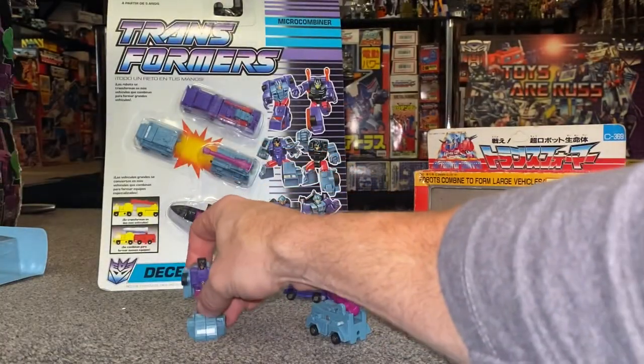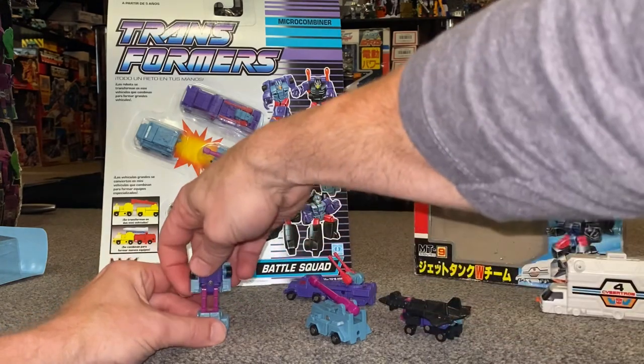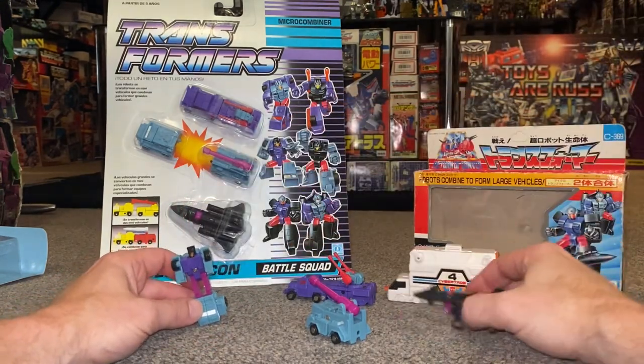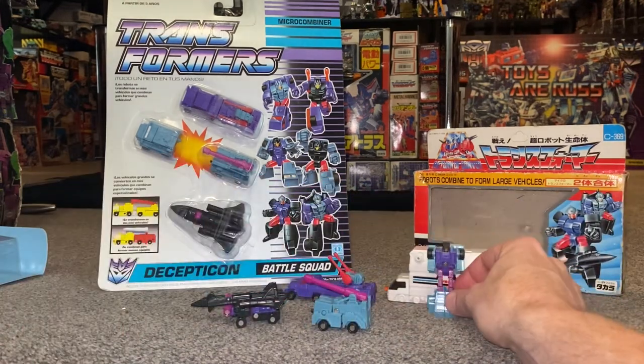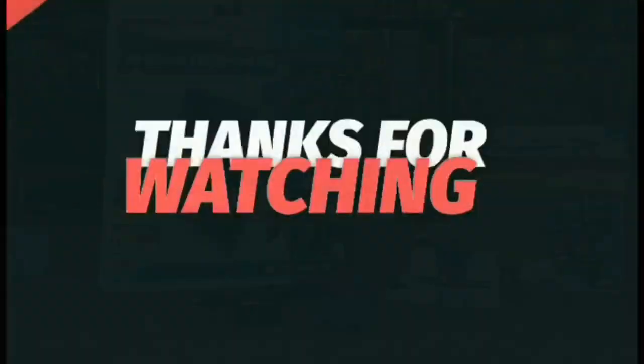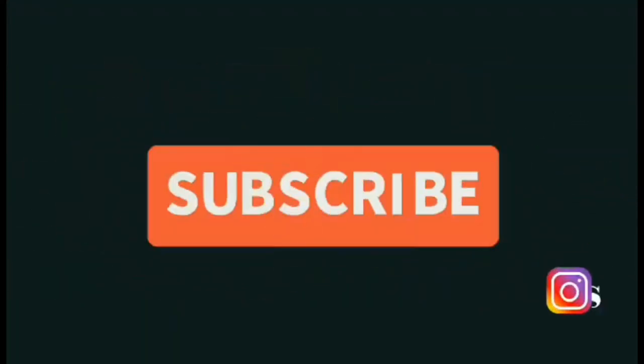Hopefully you found this interesting and it brought back a lot of nice memories. I know some of the Micromaster sets were hit and miss with a lot of fans, but there's a lot of playability to be had — you can combine them, mix and match them, they're their own little Transformers in their own right, and you can play with them as part of bases too. So this was the Generation One Battle Squad. Thanks for watching — like, comment, and don't forget to subscribe.